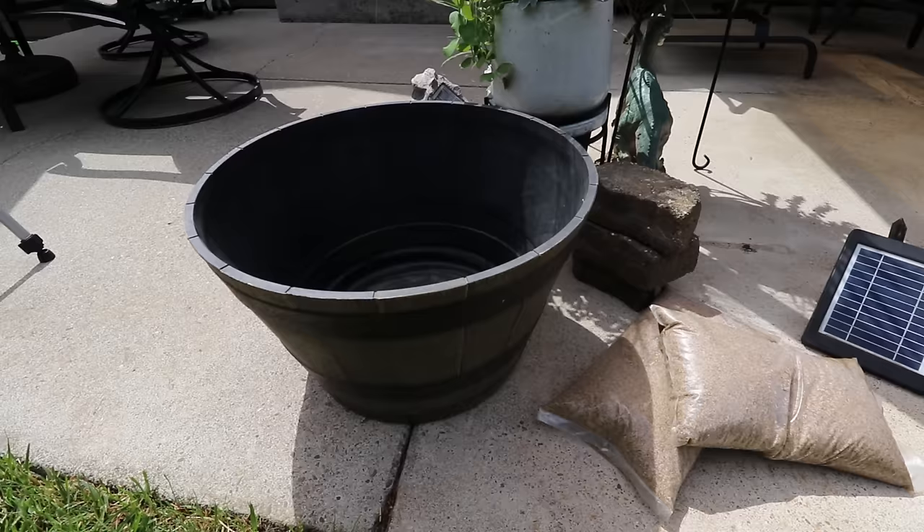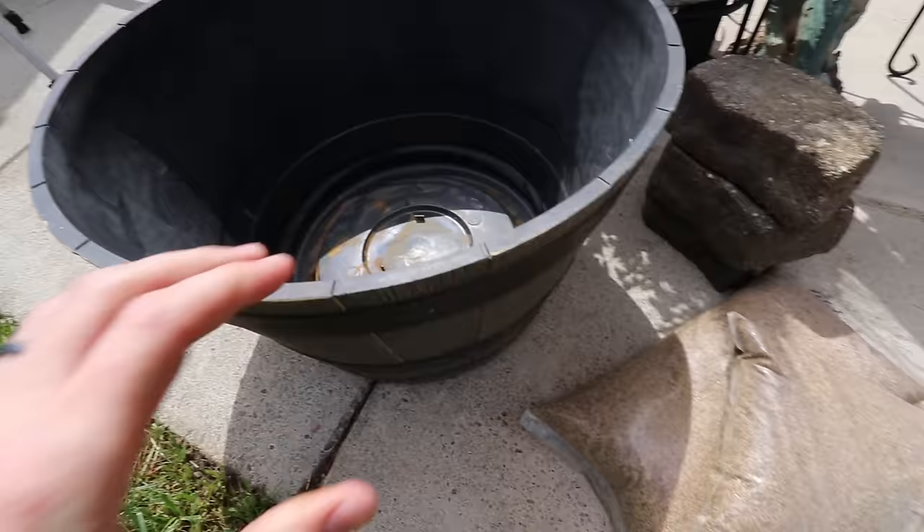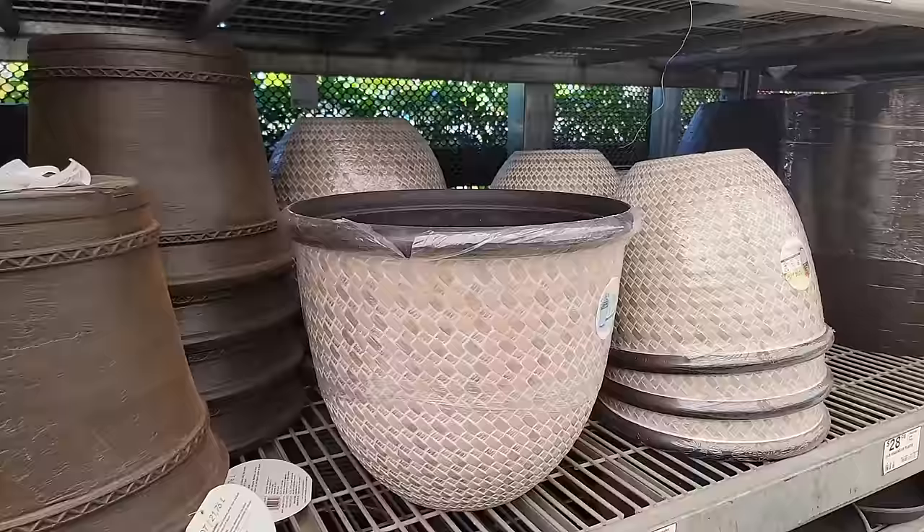There are a lot of different choices out there but I try and stick with the planter pots that don't have a hole in the bottom. If you find one that you really like and it does have a hole, you can always just plug it up with some silicone and a rock.